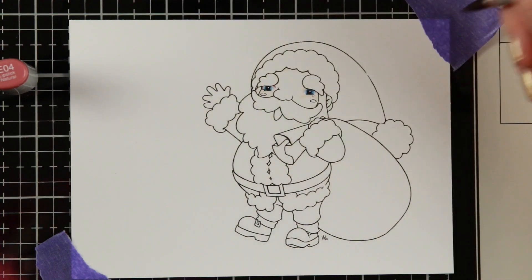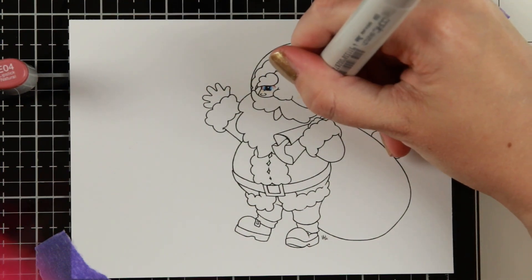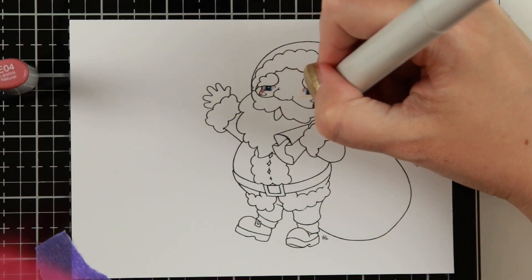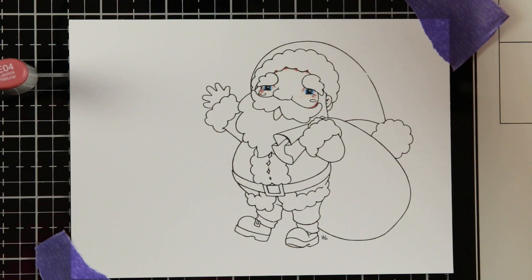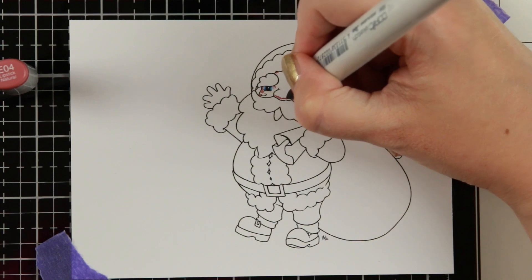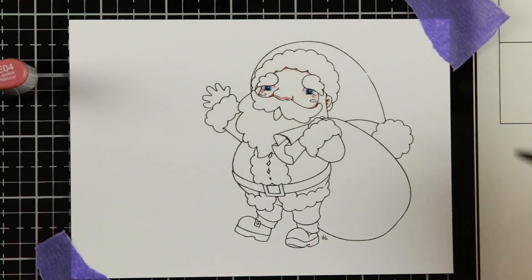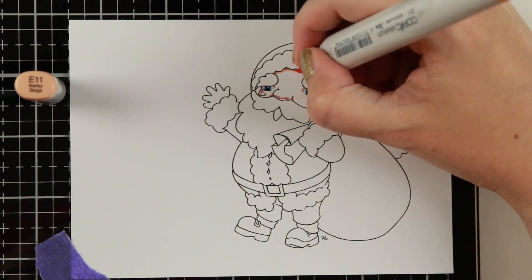Copics are transparent and the more layers you add, the darker the color will be, because it is an alcohol marker — the pigment lies in an alcohol solution which helps it glide into the paper, but the alcohol disappears leaving only pigment behind. So every time you color on top again and again you lay down more pigment and the color gets darker. In this case I did do my highlights because that was where I wanted the definition to know where to put the rest of the colors for the eyes.